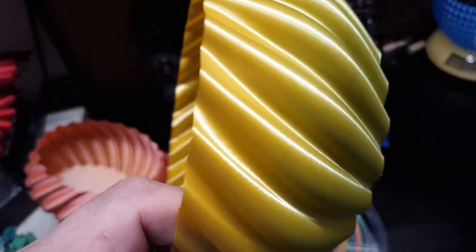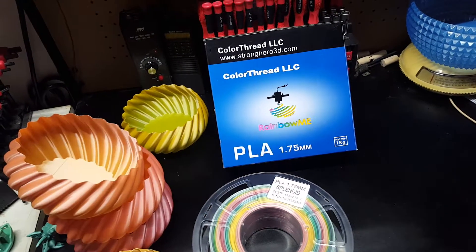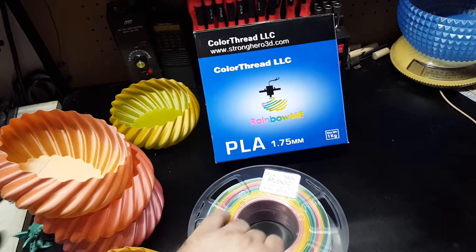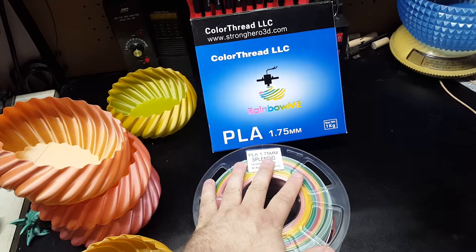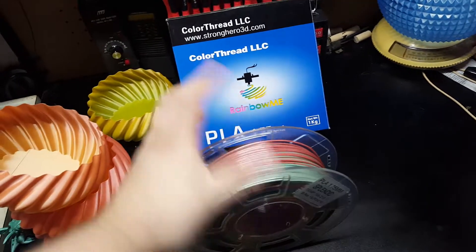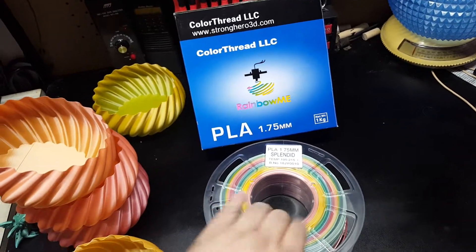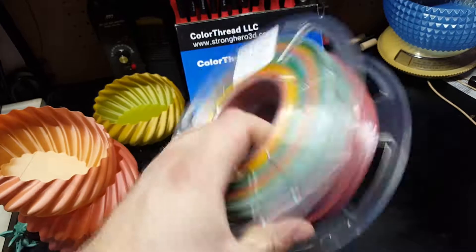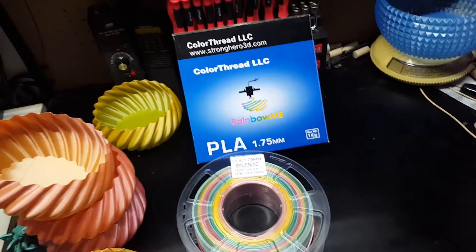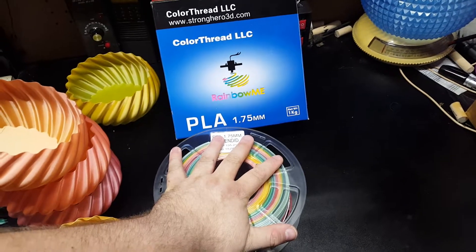I really like this green to yellow transition. If you want to pick up a spool yourself, you can get it on Amazon — look at the link below. I really appreciate if you use the link below. It gives me two or three cents to help out — I think I maybe earn 10 cents if you order one of these. But every little thing helps getting me more PLA to test for you all.